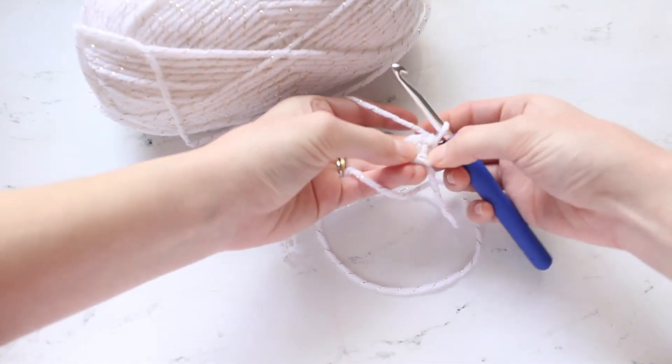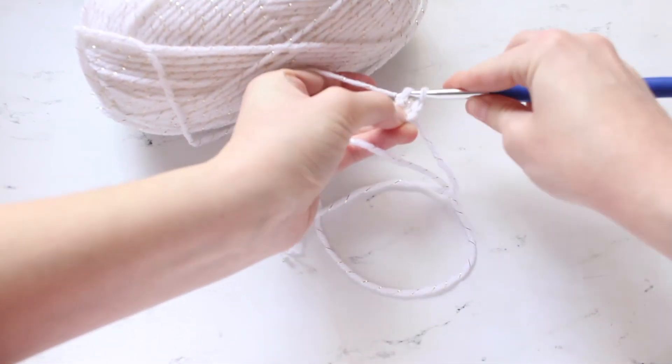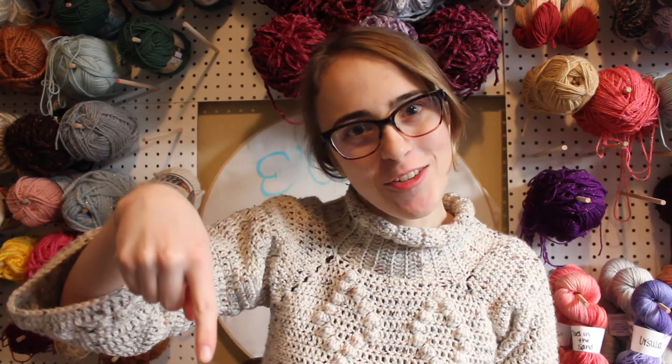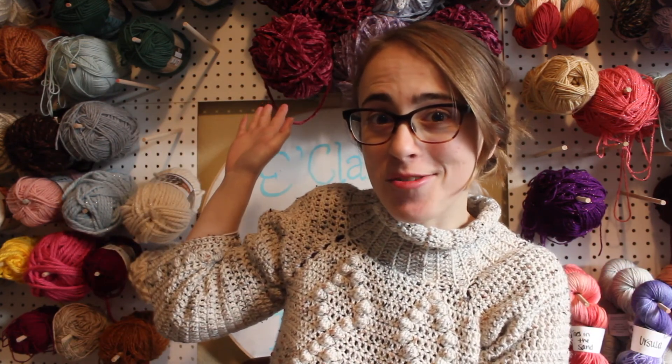And that is how you do a magic circle — it's as simple as that! Thank you so much for watching this video. Be sure to like it below if you enjoyed it, hit the subscribe button if you never want to miss a video from me, and check out my other videos and tutorials on my channel. See you next time!